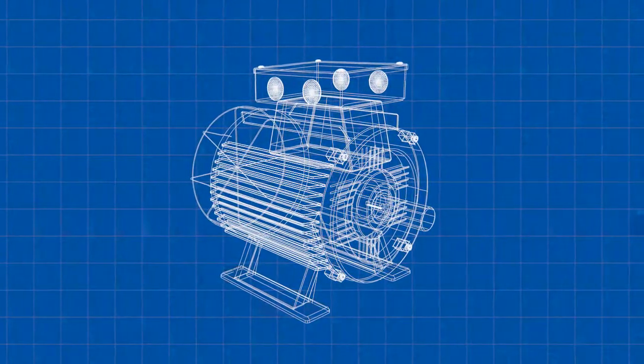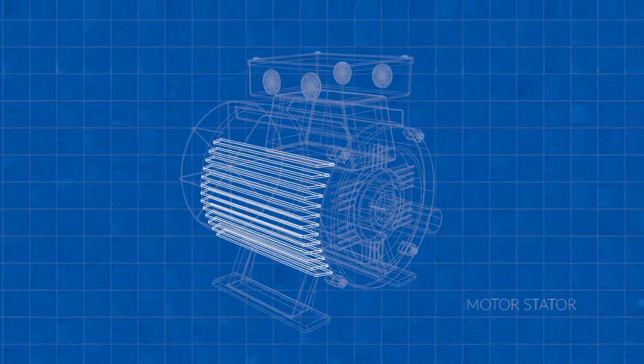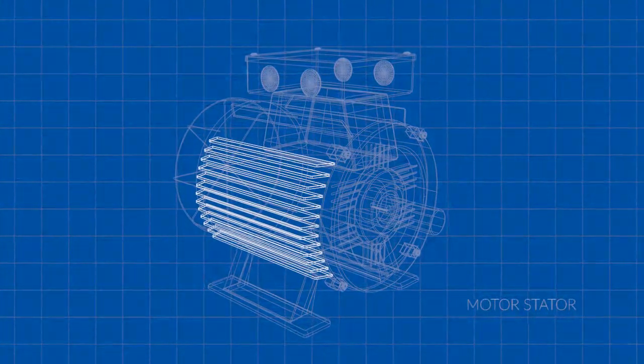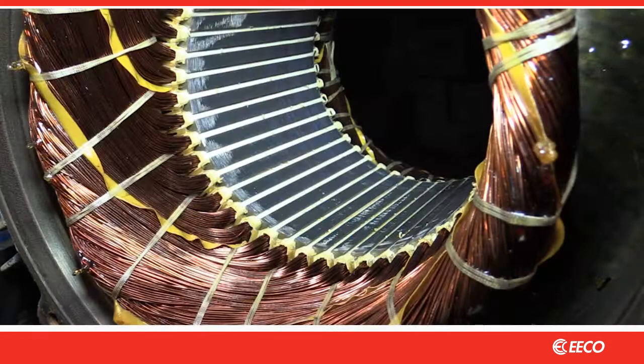People who work with electric motors know that a sound stator core is the foundation of a good motor winding. Don't they? Or do they just take it for granted that the core has been properly checked? The stator core can appear to have a passive role that may lead some to assume that they do not require maintenance. Maybe we should look again.